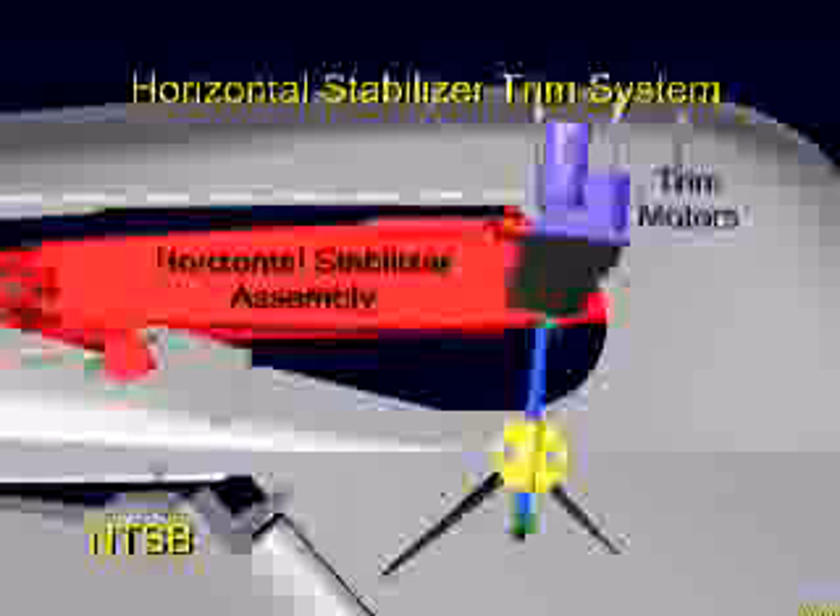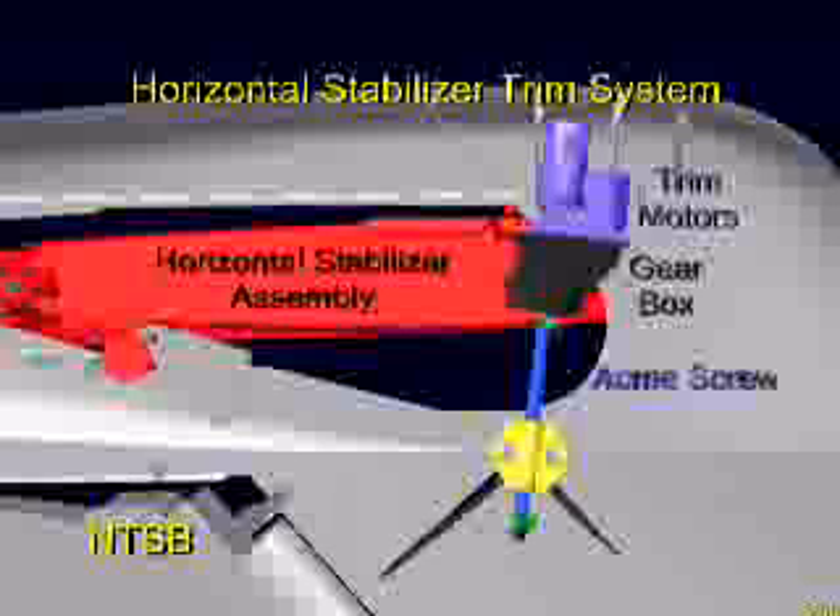Movement of the stabilizer can be commanded either automatically by the autopilot or manually by the flight crew. Any of these commands activates either the primary or alternate trim motor, shown here in purple. The motors are connected to a gearbox, shown in black, which is needed to rotate the ACME screw, shown in blue.